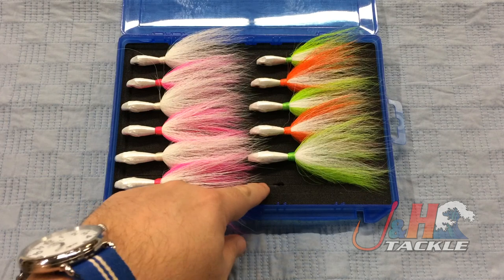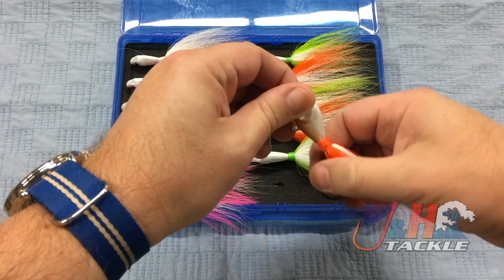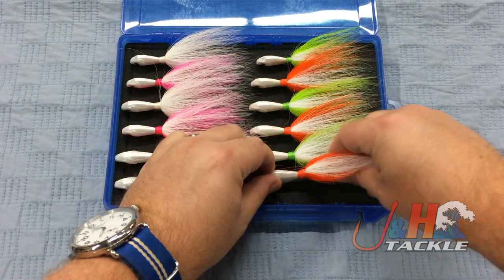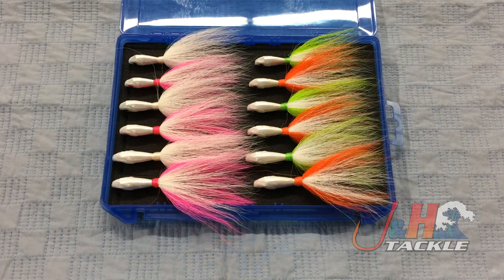This kit is really cool. It comes with a foam insert inside of this box and you can take the eyelet and the hook and just push them right in. It really stores your bucktails nicely.